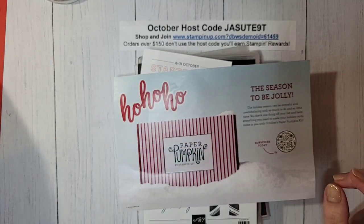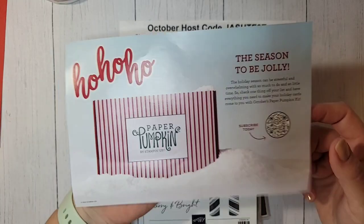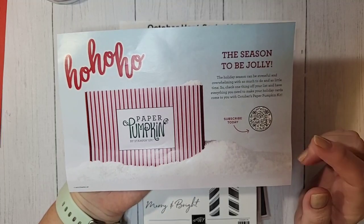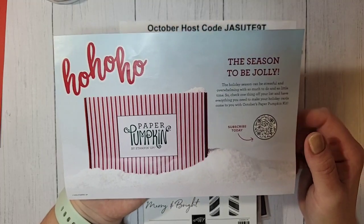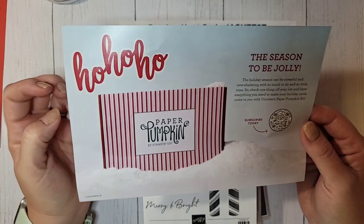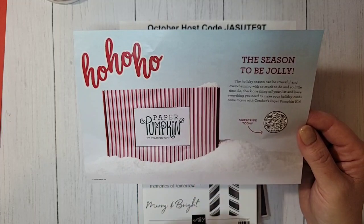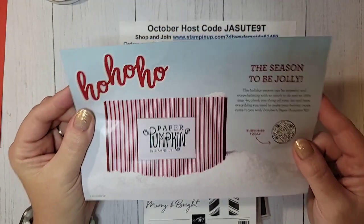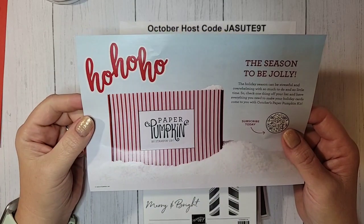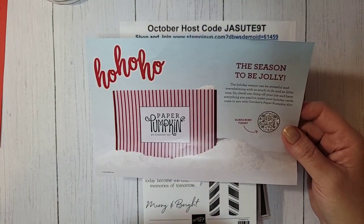Before we get to our project, let's talk about Paper Pumpkin. The subscription period for October is coming to an end. If you have not subscribed for October's Paper Pumpkin, make sure you do that by Monday, October 10th. October's Paper Pumpkin is going to be Christmas cards — it's going to be so adorable. November's is also going to be a coordinating Christmas kit, so back-to-back Christmas kits. The only way to guarantee you get Paper Pumpkin is to be a subscriber; they don't always have refills.